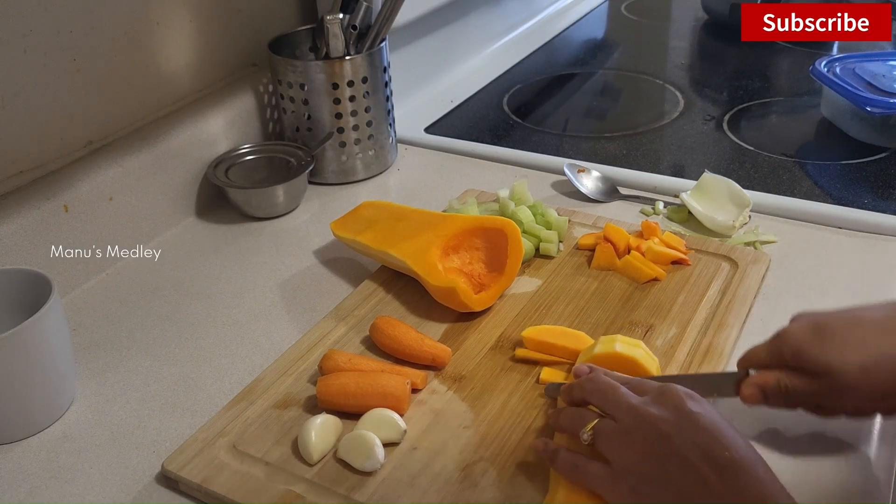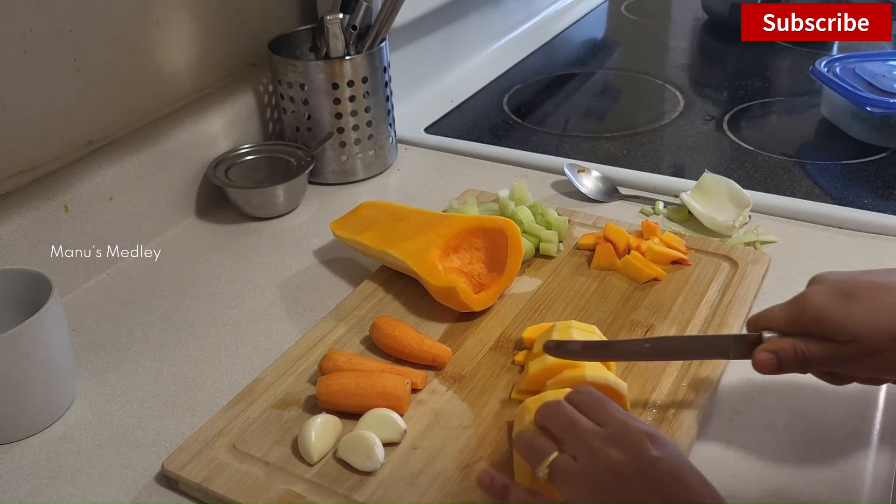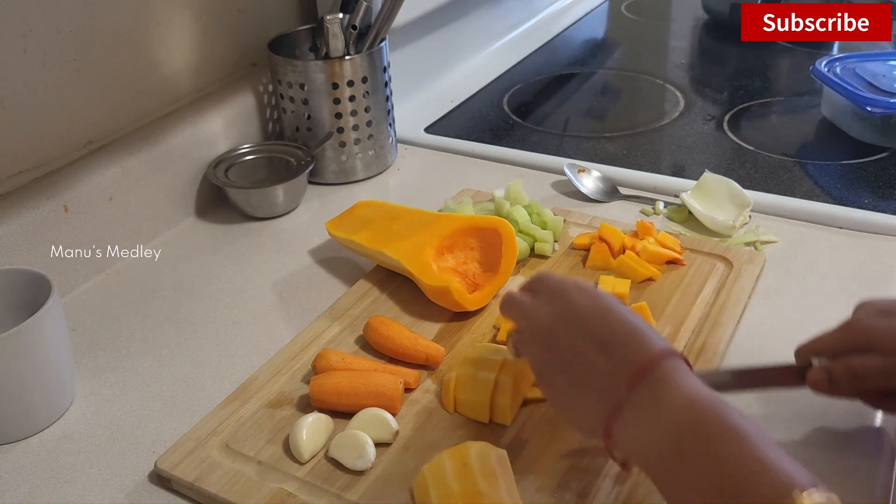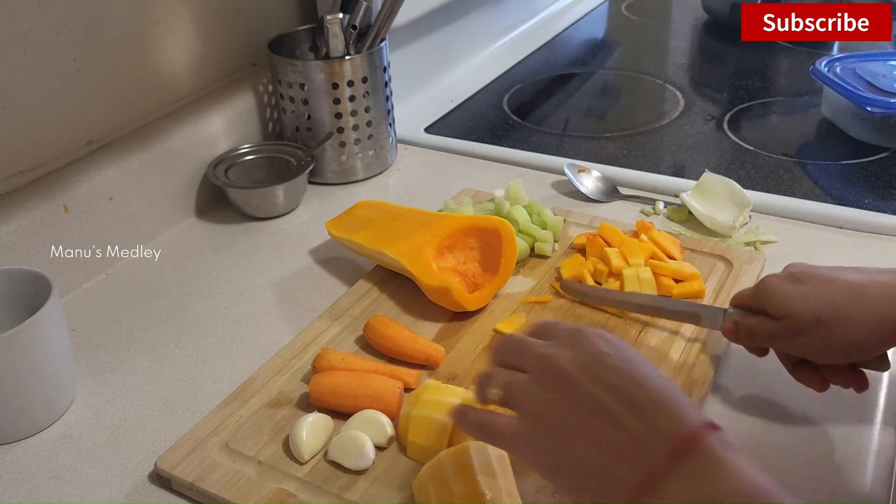I'm using the squash, garlic, onions, carrots, a celery stalk, and a few spices. This is the squash — I'm going to make a soup for you.